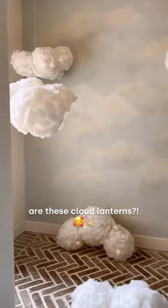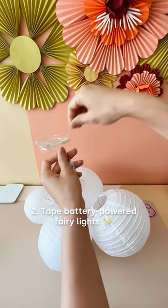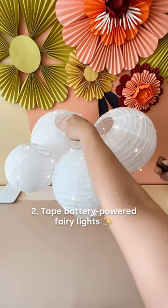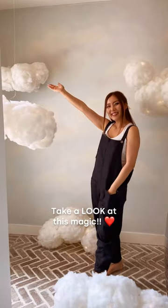How fun and beautiful are these cloud lanterns! All you need to do is glue different sized lanterns together, tape battery-powered fairy lights all around it, and then glue pillow stuffing on top. Take a look at this magic!